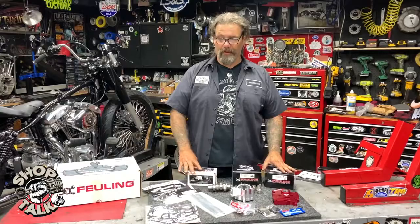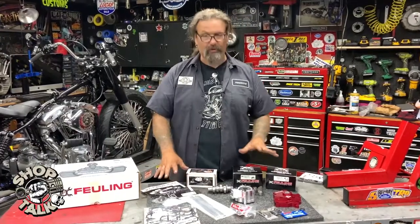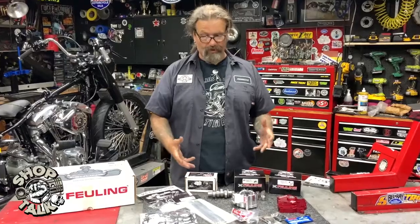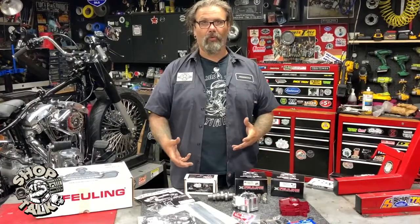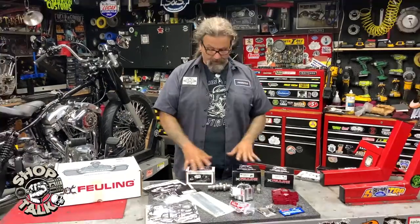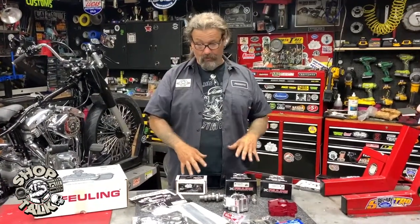The biggest reason to use this product is that all the components are made to be used together by Fueling. It ensures — if any of you guys have done this motor work over the years — you're always better off to stay with some consistency when it's available. Everything has been made to work with each other.